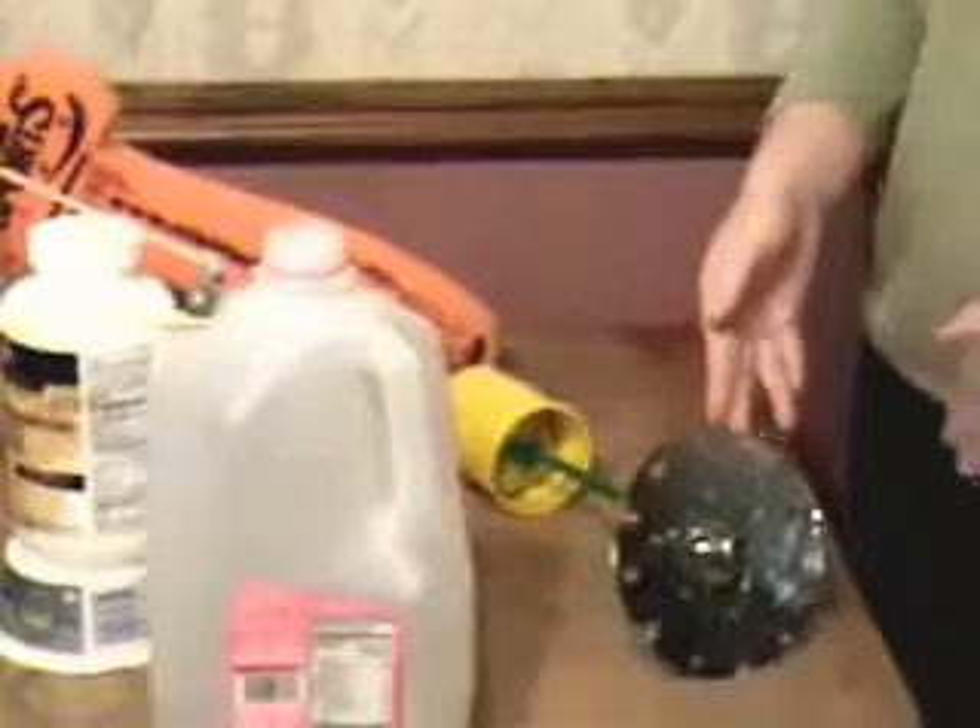Hi, I'm Lindsay and this is my 5th grade Rube Goldberg project. Okay, so this is how it will go.